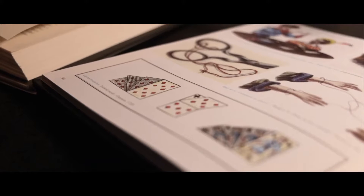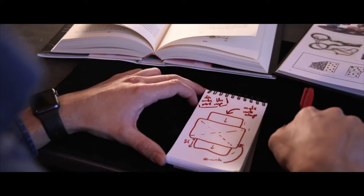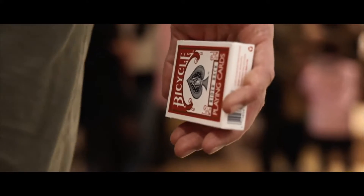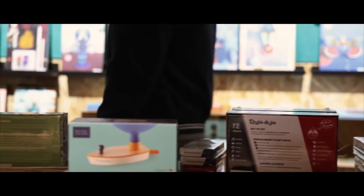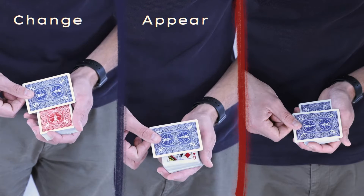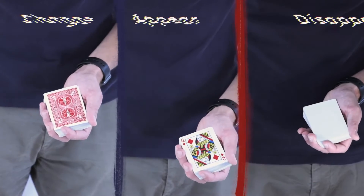Color change is one of the oldest puzzles in card magic. Color Fool is our solution to this problem. With this method, you'll be able to make a card change, appear, and disappear with one single gimmick in an insanely visual way.